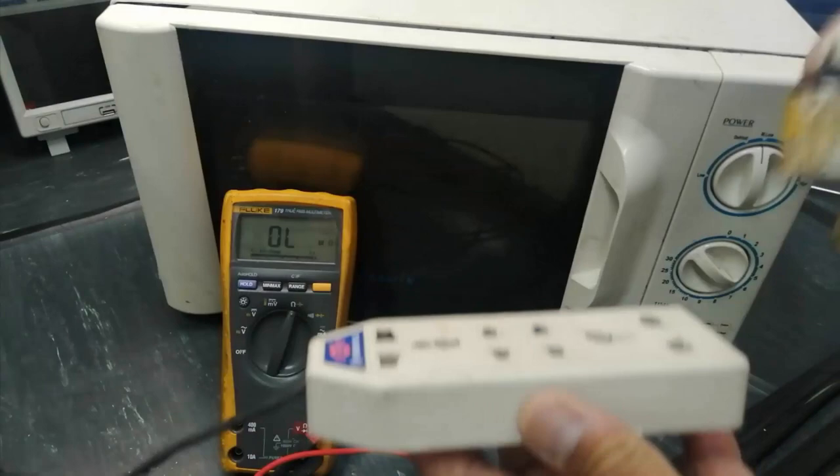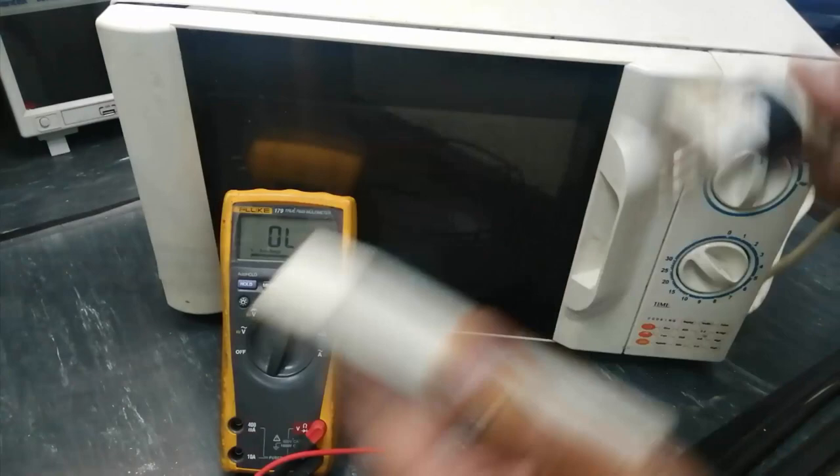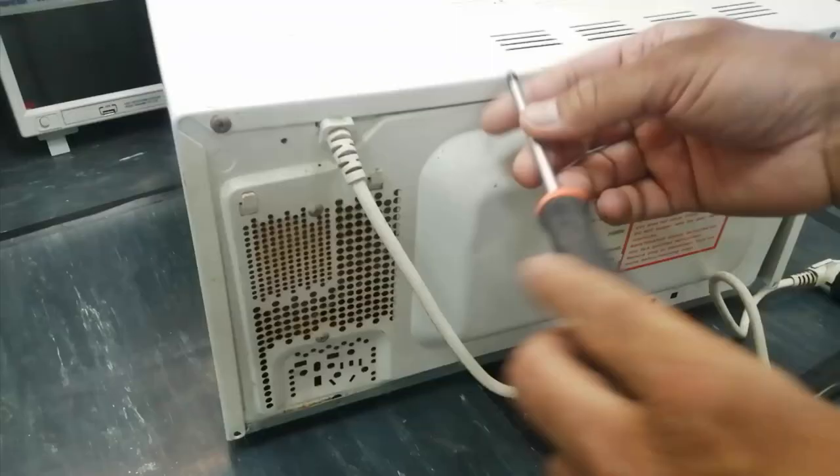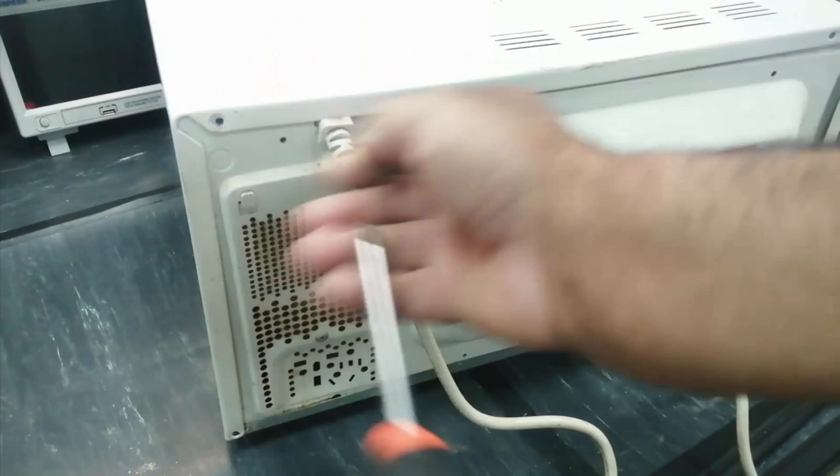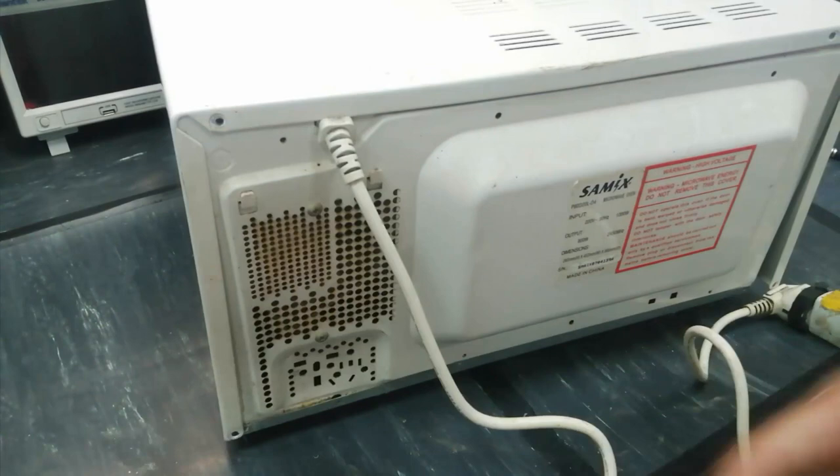We have no light, nothing, so we have to open this. For opening, remove the screws from the body — remove all screws: one, two, three, four, and one on this side. I will open this.